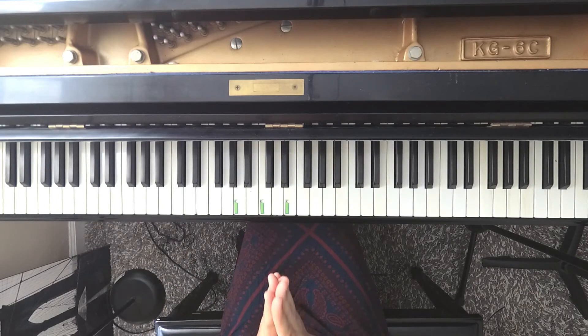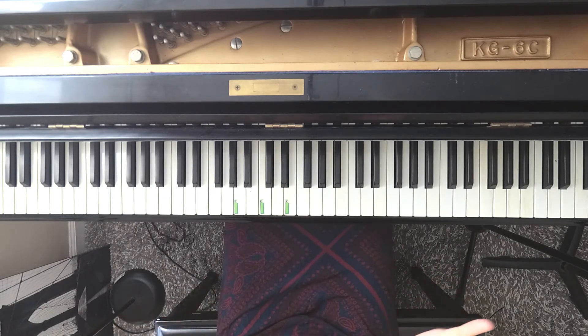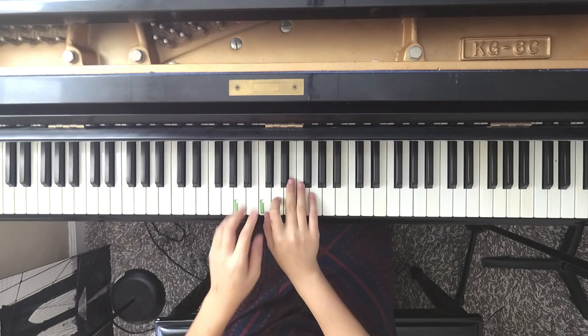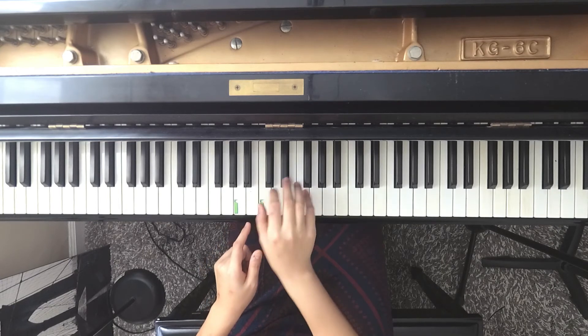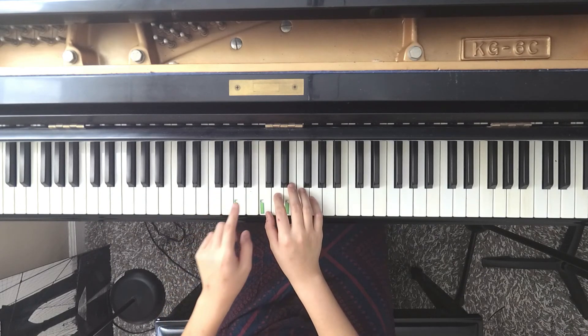And then I'm going to start on D, two, three, two, one, two. The same rhythm happens twice: one, two, three, one, one, two, one, two, one, two, three, one, one, two, one, two, one, two. And if you translate that to all the letters, we're playing E, D, C, C, and then D, C, B, B.